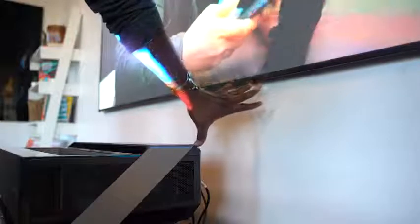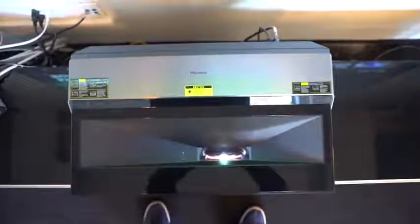What is a short throw projector? It simply means that the distance between the projector and the surface screen doesn't have to be more than 10 inches, so it can be super close as you see right here. It's a laser DLP, 4K HDR, and supports HDR10.